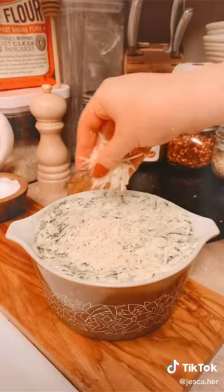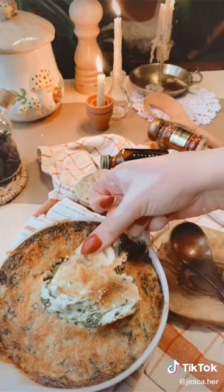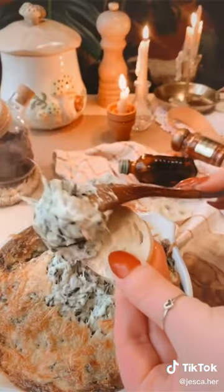Place in an oven-safe dish, top with parmesan, and bake at 400 degrees for 12 to 15 minutes. Enjoy, my love!